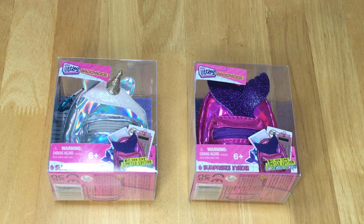There are quite a few different surprises inside of each backpack, but today we're going to be trying to find the limited edition calculator that's part of the series two collection. So let's take a look at the first bag.